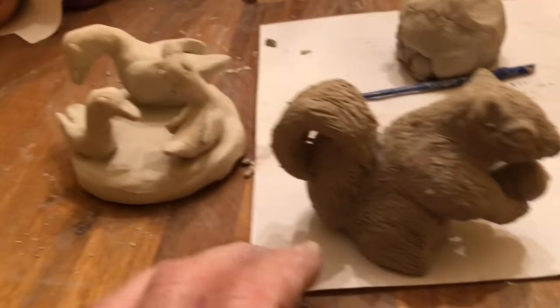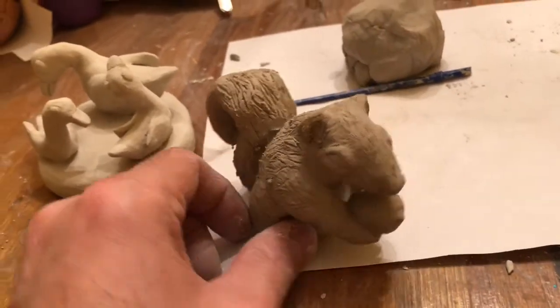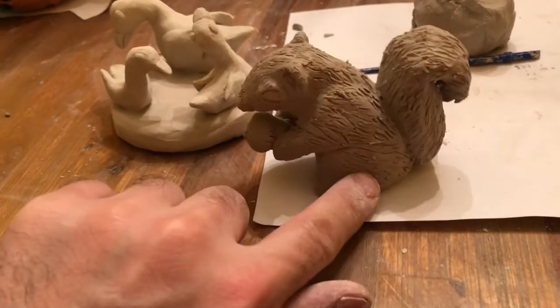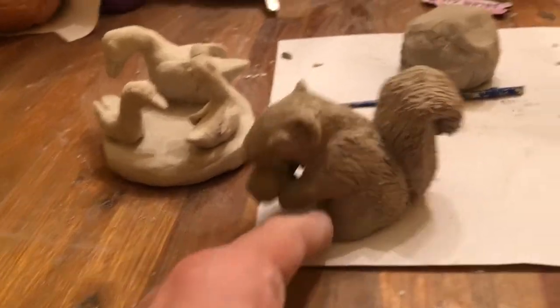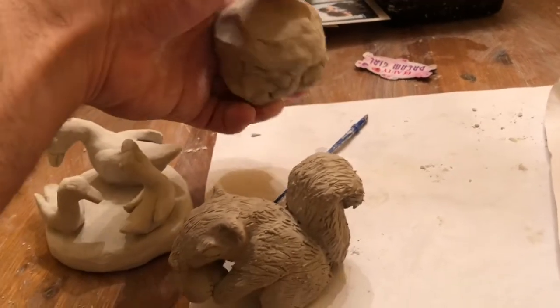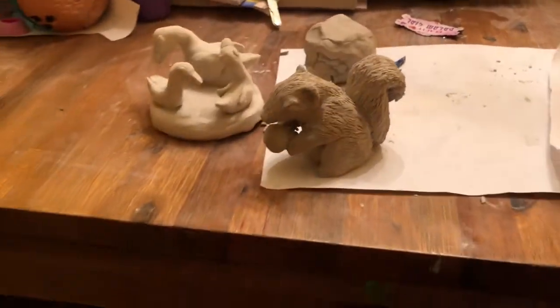Next time I make a YouTube video I'll show you guys how to do it and maybe time-lapse it. He's got an acorn in his hand — it's just a squirrel. I'm building a little pedestal right here, we're going to smash it down and put him on it. Maybe I'll just time-lapse it right now and show you how to do it.